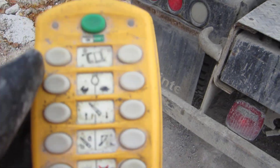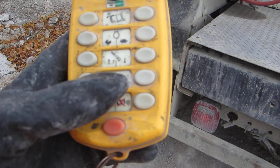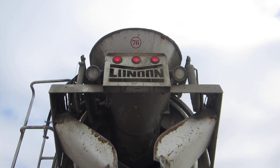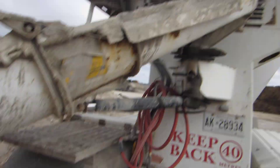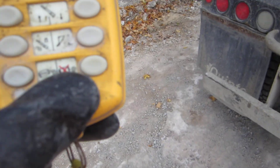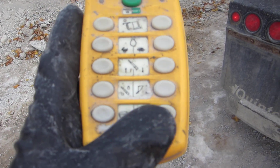We have a hopper button down here and that raises or lowers that hopper right there, so you can inspect your concrete for its slump consistency. And then we have a freeze button on the bottom right-hand side here — I can make the barrel stop momentarily.